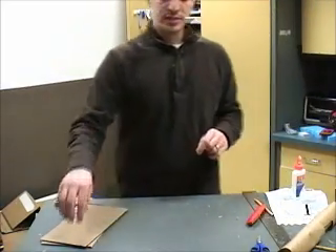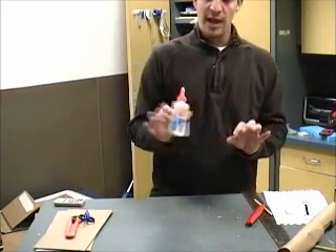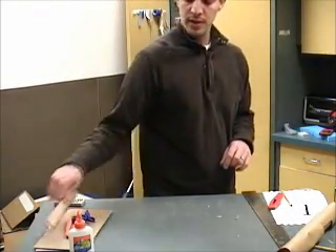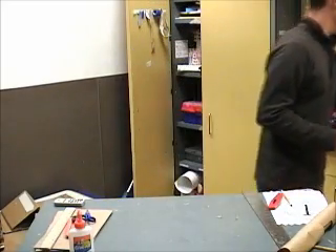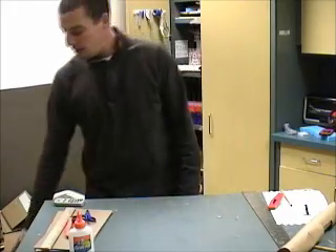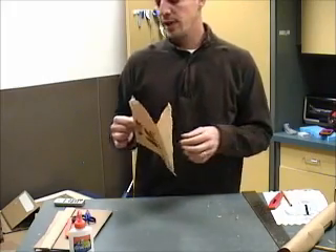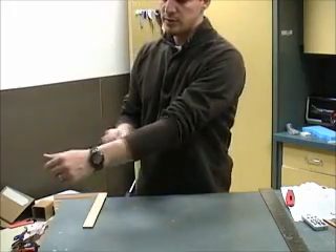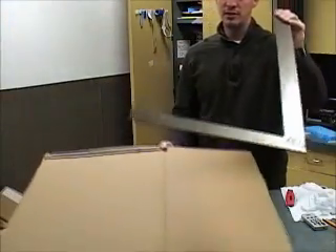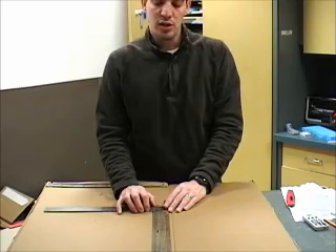The things you'll need for this project: a utility blade, scissors, Elmer's glue, some type of ruler for measuring and for bending the cardboard, hot glue, and some paper bags from the supermarket. While the hot glue is heating up — when you're cutting cardboard, you want to make sure it's square. I have an L-square here, so I'm able to make sure all the angles are at 90 degrees. When you do bend it, you don't want it to be lopsided.